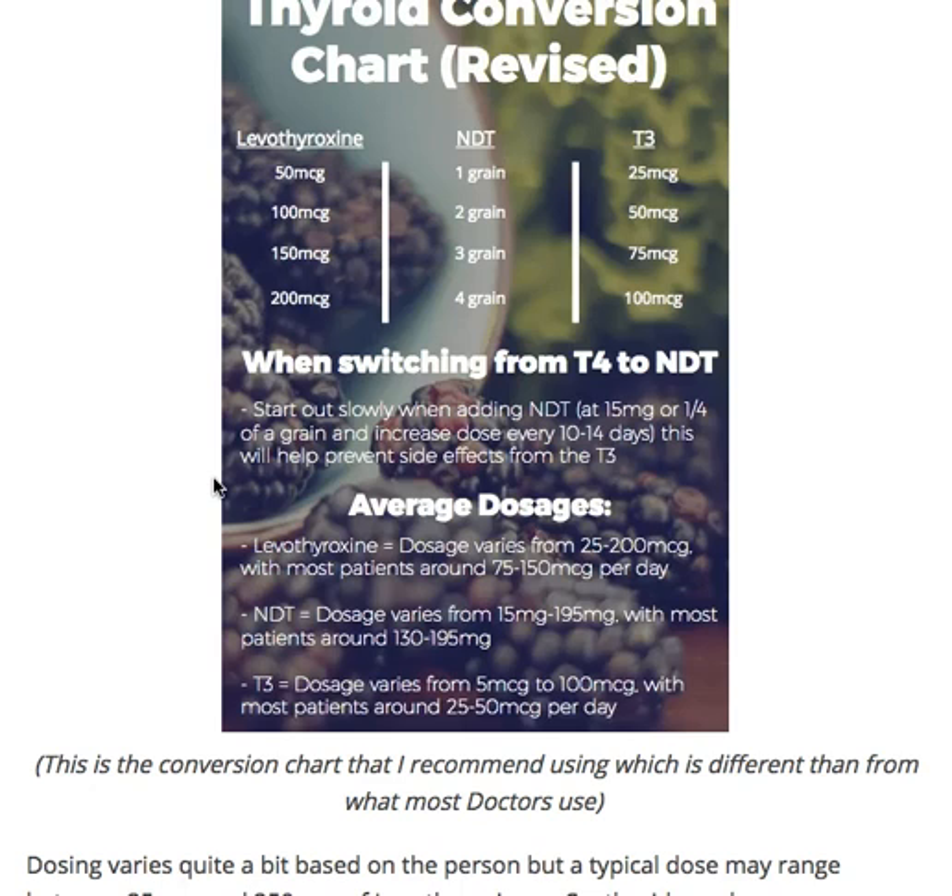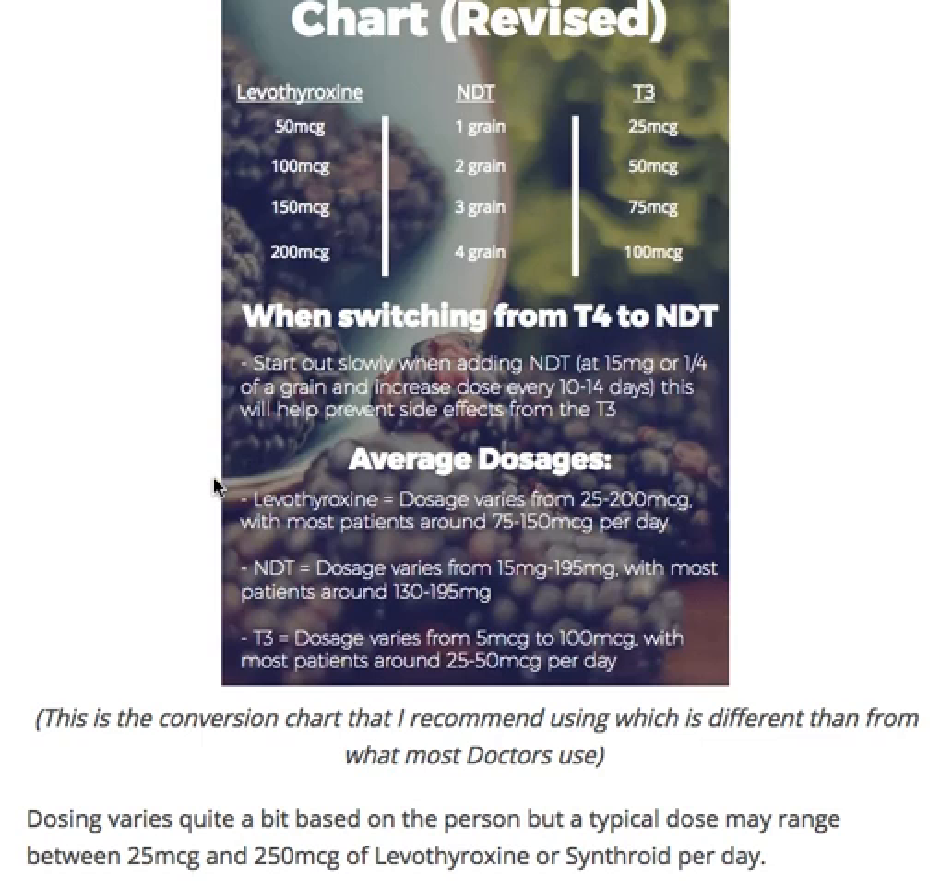The tissues most sensitive to that T3 are the receptors in your heart. They utilize T3 a little differently than other cells in your body, and they tend to be very sensitive to it when reintroduced after a long time. When that happens, patients may experience palpitations, fluttery sensations, jitteriness, and some anxiety. They might also get tachycardic — meaning their heart rate actually increases. Usually what happens is just the fluttering sensation, but if they check their pulse, it's not actually a rapid pulse.